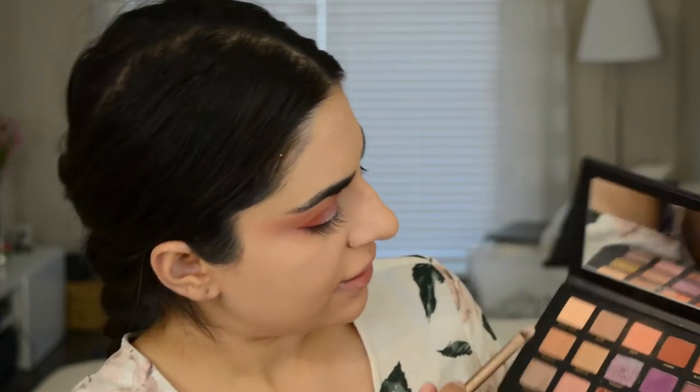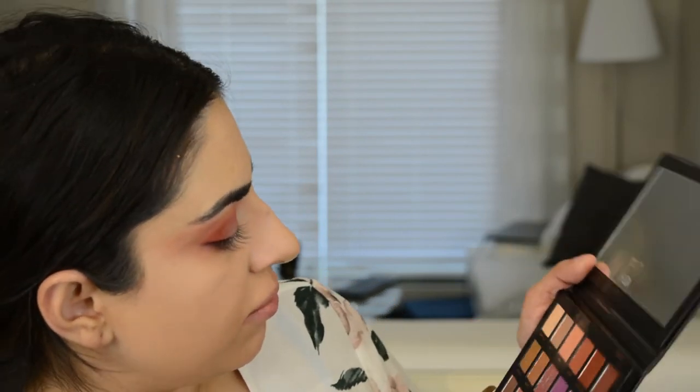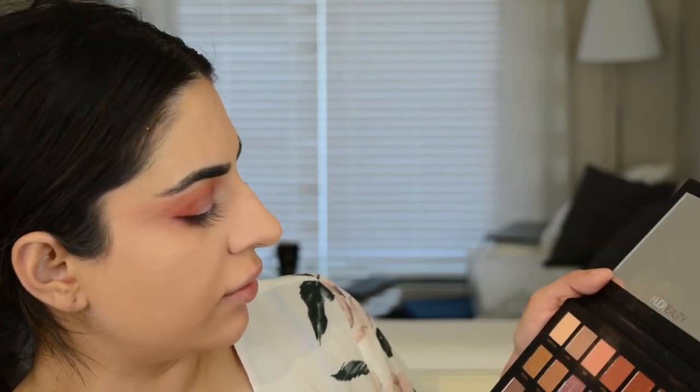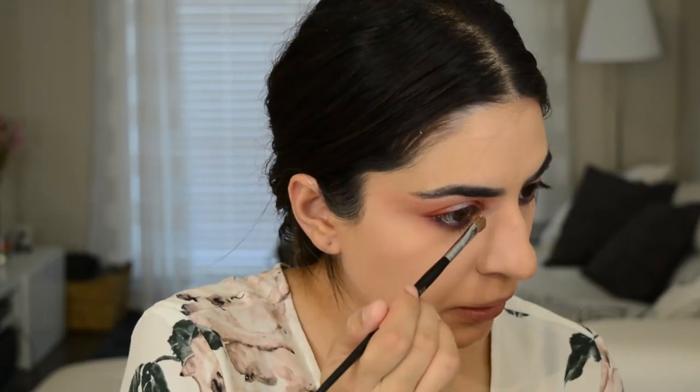I'm going to go in with a flat brush and Desert Sand, which is this matte color up here, and apply that lightly to the brow bone. You could also use this shade to clean up your crease if you feel like your colors went up too high. Next, I'm going to take this color — I have no idea how to pronounce it — it's that really pretty shimmer, and I'm going to take that on the inner corners.